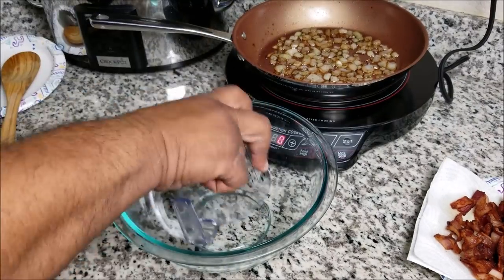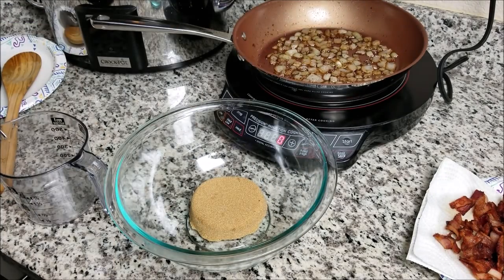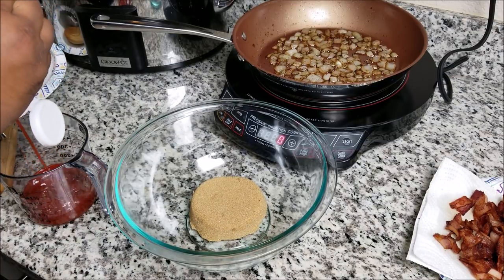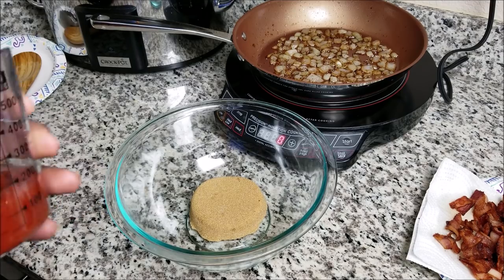Now in a medium-sized bowl, stir together your ketchup, brown sugar, barbecue sauce — I'm just going to call it the W sauce, you know, that Worcestershire or whatever that is. Then you want to add your salt, pepper, and cayenne pepper.